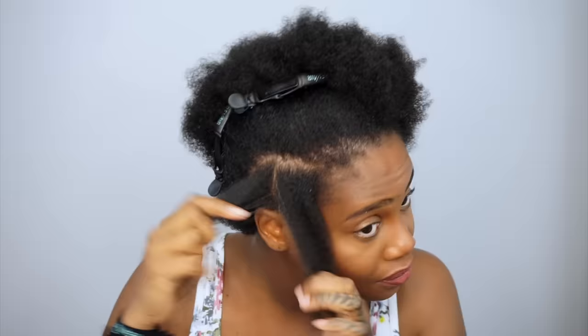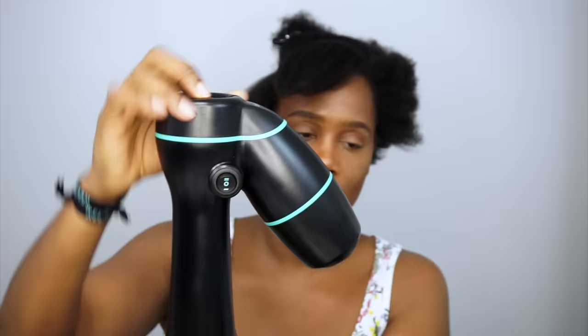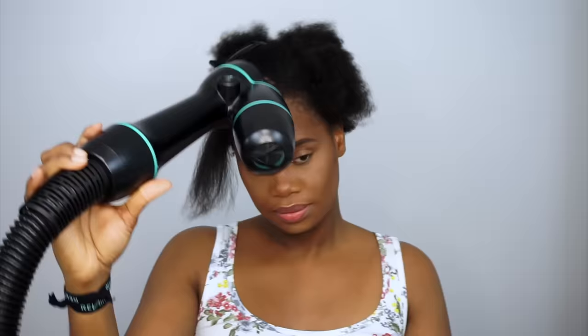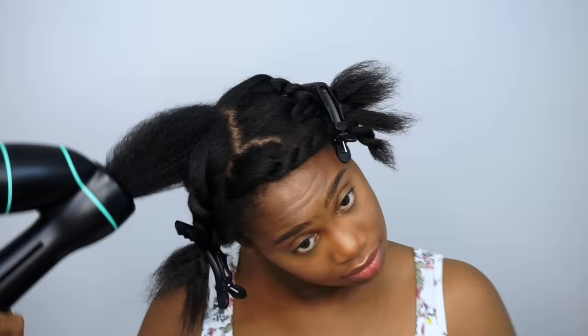It definitely straightens out my texture a lot more and I was pretty impressed by it, to be quite honest. It works pretty fast, and let me just tell you, power number six was not a lot of tension on my hair. Number two and three really weren't doing anything for me — I needed a lot more. According to the pamphlet, the average time per section for curly hair is 90 seconds, wavy hair 60 seconds, and straight hair 30 to 45 seconds.